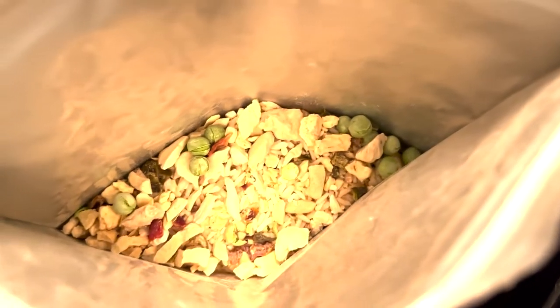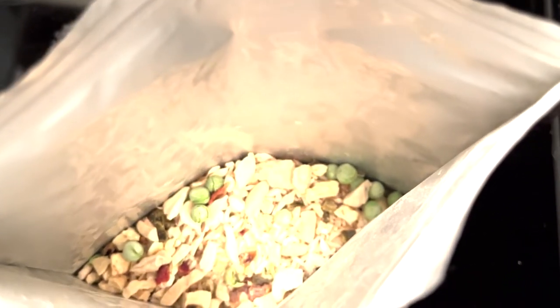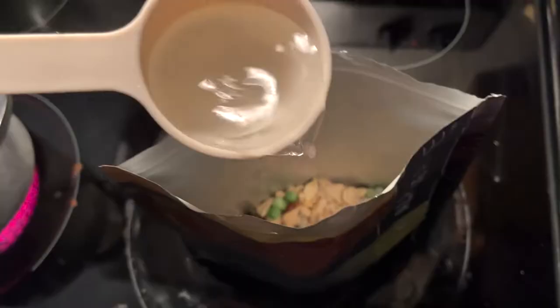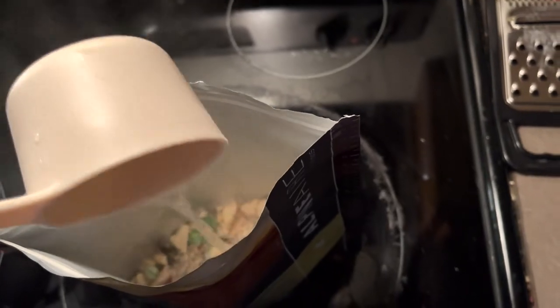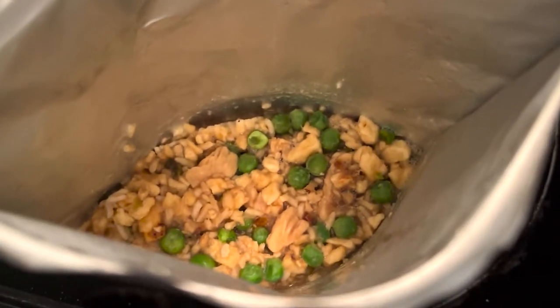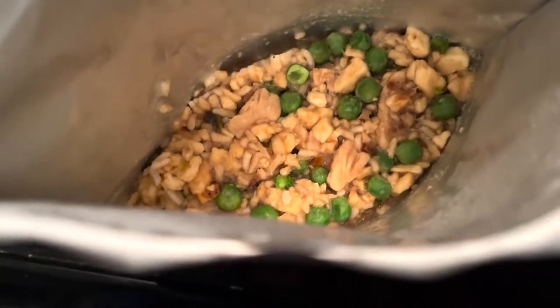So we are about to make dinner — we're making the sweet and sour grilled chicken. This is what it looks like before the water is added. It takes two cups of boiling water, then you zip it up and let it sit for about 10 to 12 minutes. After about 12 minutes, it's done — we're about to dish it up and serve it.